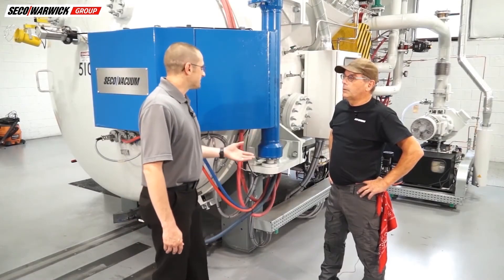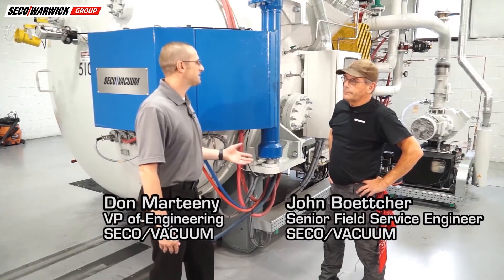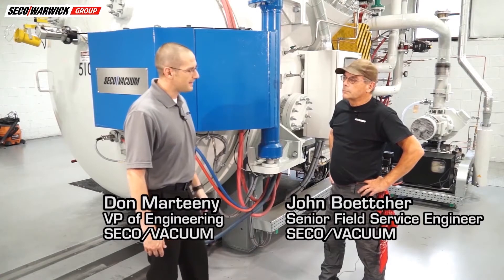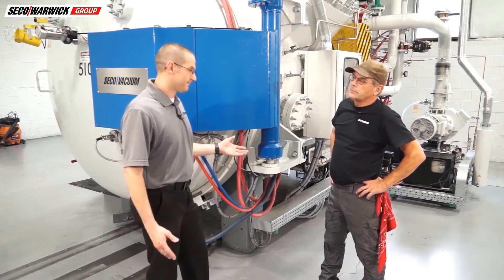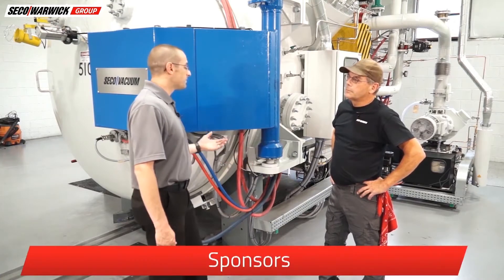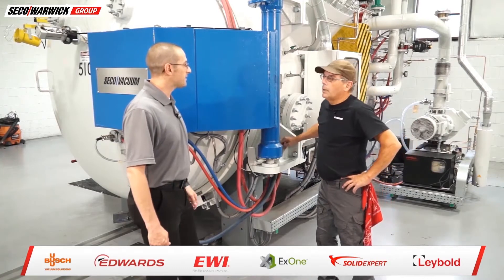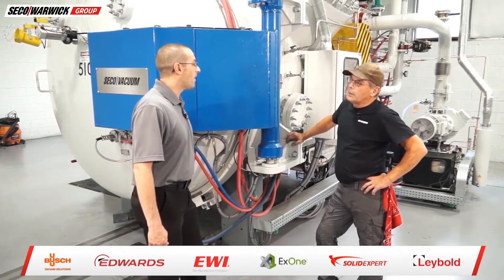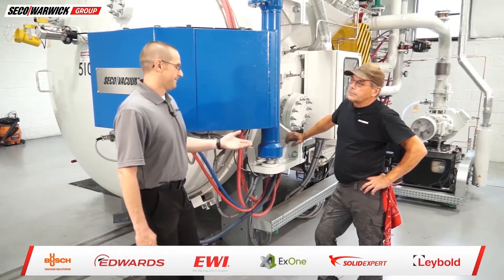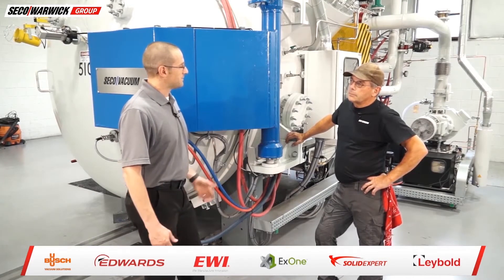I was talking with the customer and they mentioned that they just recently completed their periodic maintenance and now are having problems even running a cycle. I did a little investigating and that's what prompted me to send you that email with the screenshot. The vacuum level turns out it's so high they can't even get to the point where the heating will kick on, so that's when I thought it might be good to call you and see what we could do next for them.